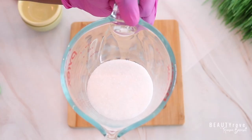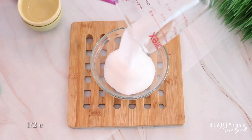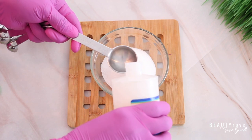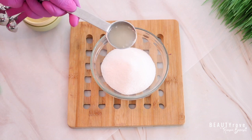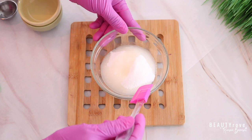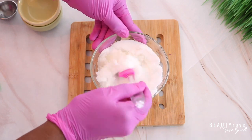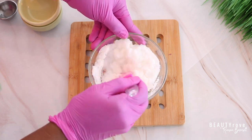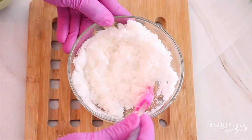The first scrub we're going to be making is our lip scrub. For the lip scrub, I'm using half a cup of granulated sugar. The next ingredient is coconut oil — I'm using two tablespoons, adding each one at a time. I've added in one tablespoon of coconut oil. I love coconut oil because it's very moisturizing, it's a light oil, and I think it works amazing in lip scrubs.